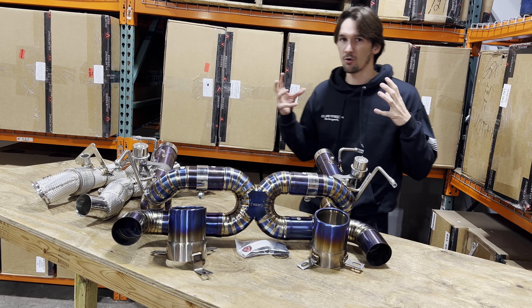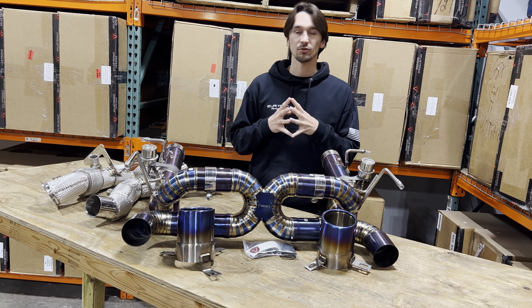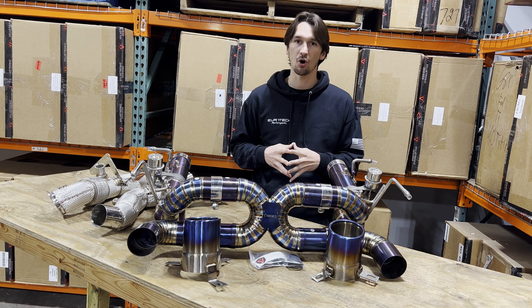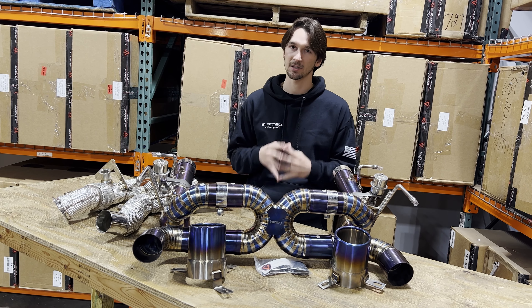Let's start all the way at the turbos. The Ferrari F8, especially if you combine it with a tune, is really going to need some free-flow pipes to get all that sound and performance. Obviously these are for race use only, but having some free-flow front sections really allows for the optimal sound experience.